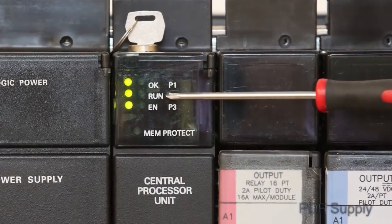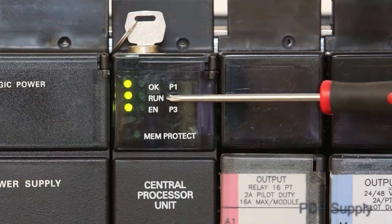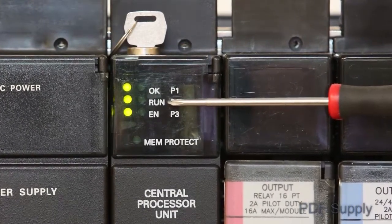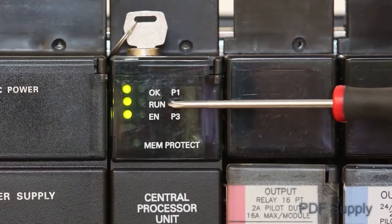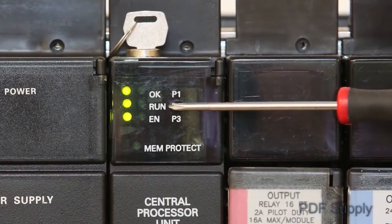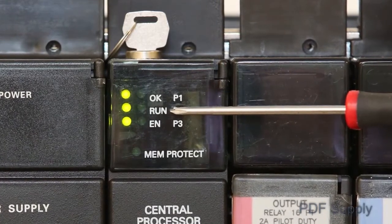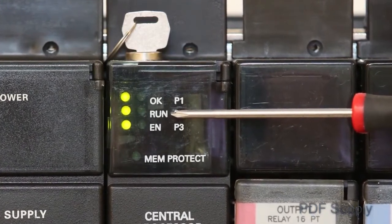A green run LED indicates that the CPU is in run mode and is solving program logic properly. Your problem could be with field devices or the IO enable switch inside the CPU door, which could possibly be in the improper position. If this LED is off, we will describe a troubleshooting procedure later in this video.